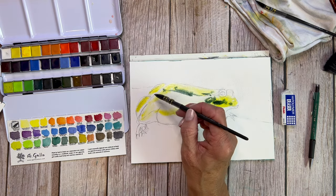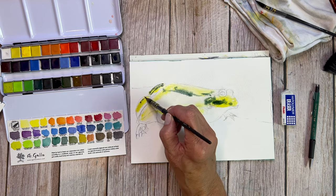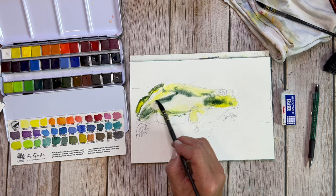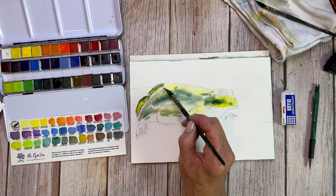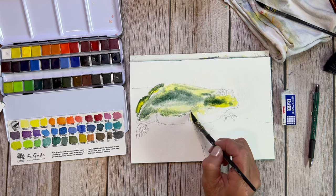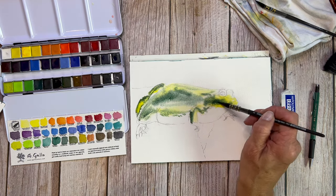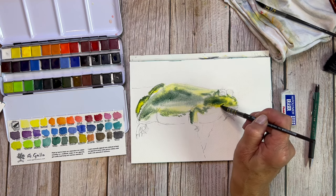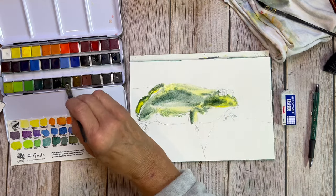The paints I'm using are A Gallo. They are honey-based watercolors made in Assisi, Italy. They're handmade — I'll put a link to everything in the description. A Gallo didn't pay me to do this video or anything, I'm just madly in love with these paints. I'll put a link up in the right-hand corner to the review I did of this particular set. These are amazing — if you have not used these yet, I highly recommend them.